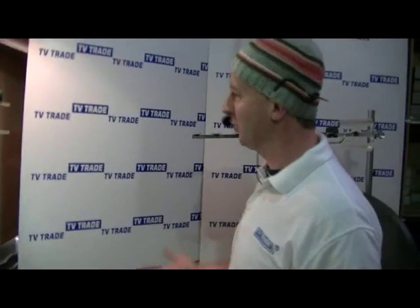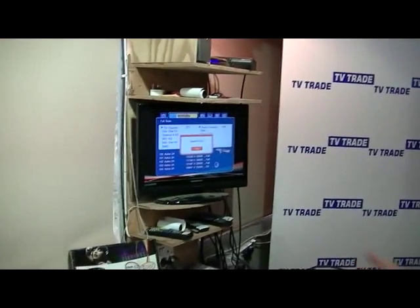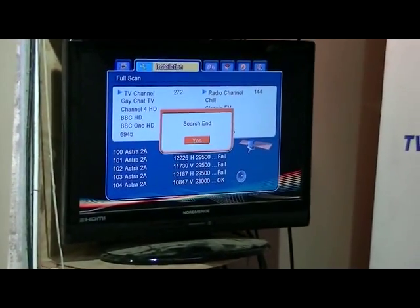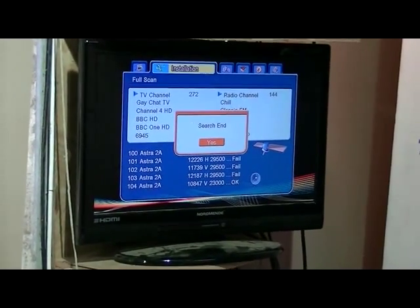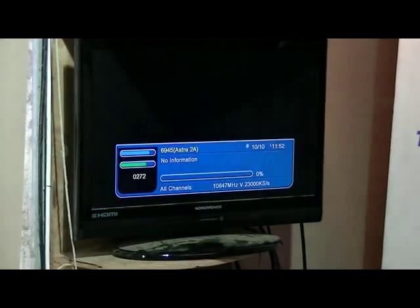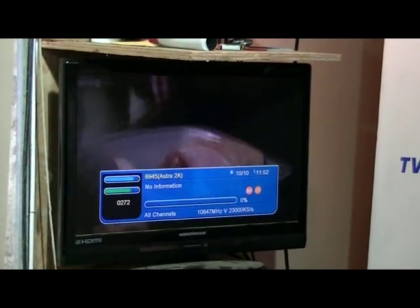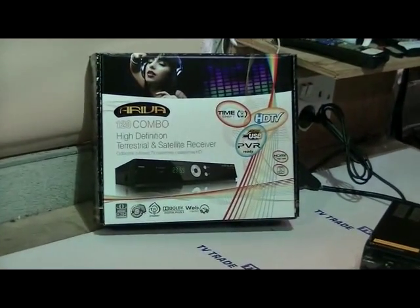Anyway, it's worked through the thing. Most people buying the boxes are buying them pre-programmed, and the other thing to realise is that this is just a once-off thing you have to do, unless there's a whole pile of new channels you want to re-scan for — and then you can just do a scan for a particular transponder. I press OK, exit all the way out, and we're literally looking at BBC HD. So that's an overview of how to do a full scan for the satellite channels on the Ferguson Arriva 120 combo.